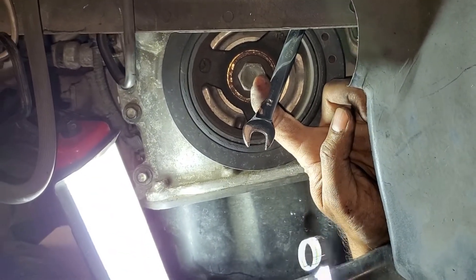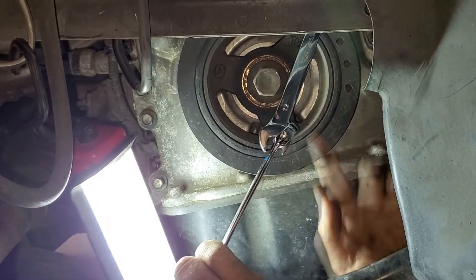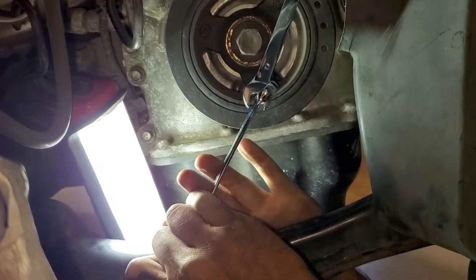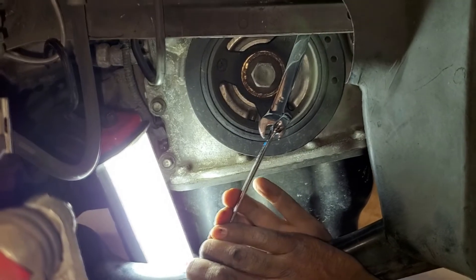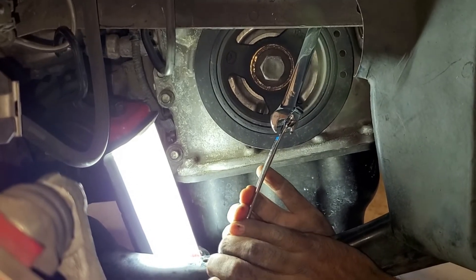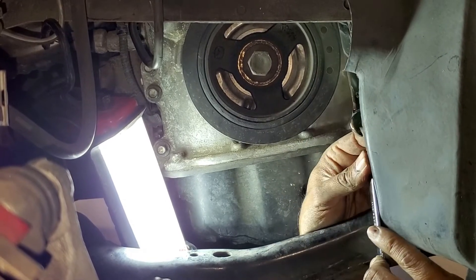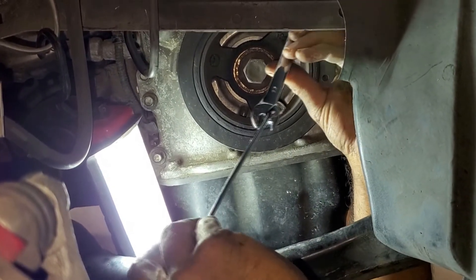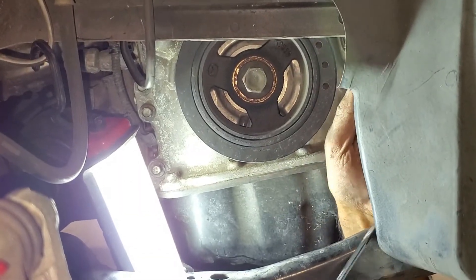Grab another one of these wrenches and stick it in — you've doubled the length of your lever arm. Go ahead and break it free. That bolt has opened up and is all loose now.